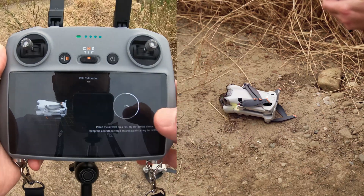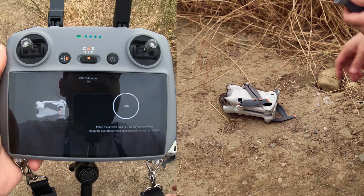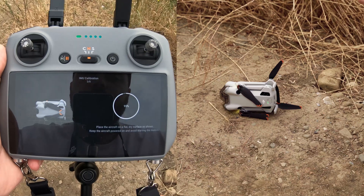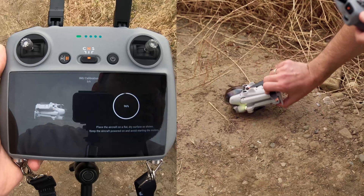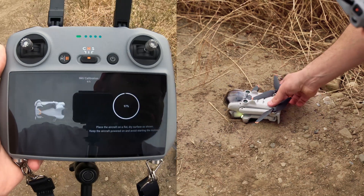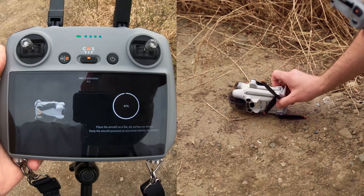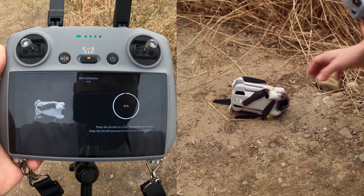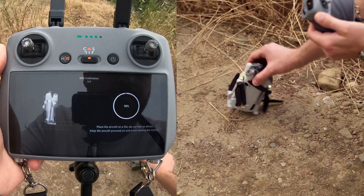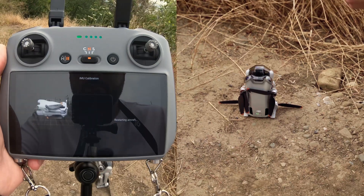I'm in the field so I found something for myself. Then we press start. It should be positioned on the bottom first. Then it asks us to put the drone on one side — sometimes the drone falls off so we need to find a good spot for it. Then on the back, then on the other side, and on the back again. This is the last step. Then it restarts the drone.